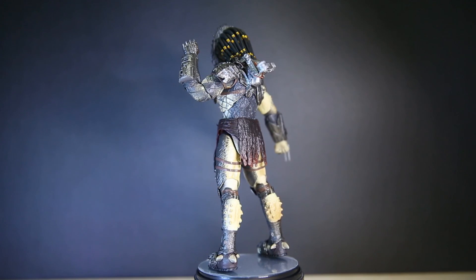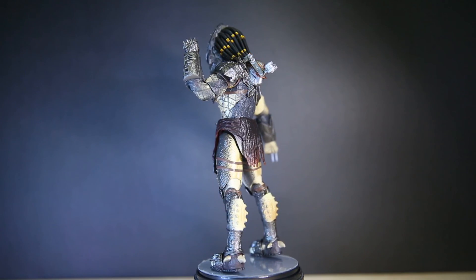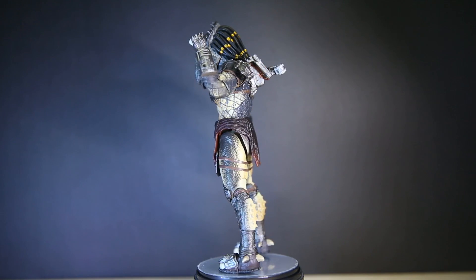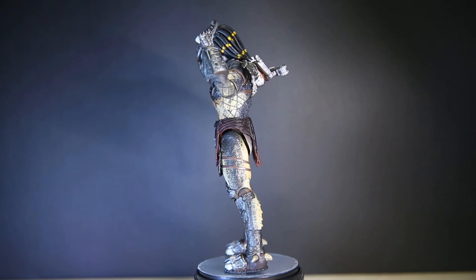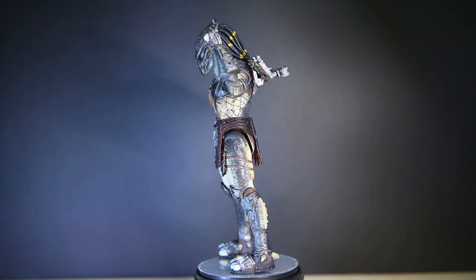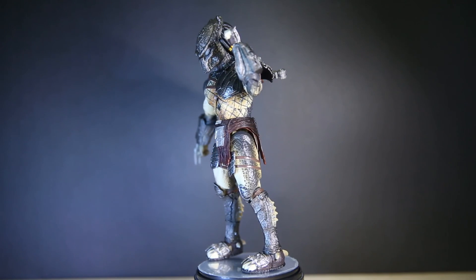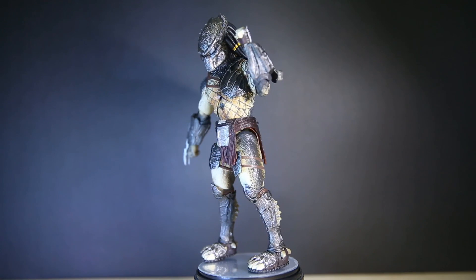Paint-wise, this figure is very good. I can't really find any flaws in the paint — aside from one eye being slightly more blue and the other slightly more orange. I honestly can't tell if that's intentional or not. It's like he's a cat with different coloured eyes.